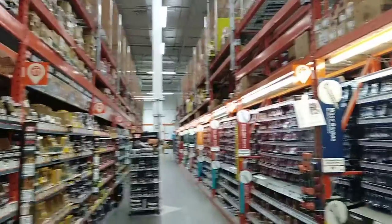Alright, so I am at Home Depot, in case you haven't noticed by all the orange ongoing theme.